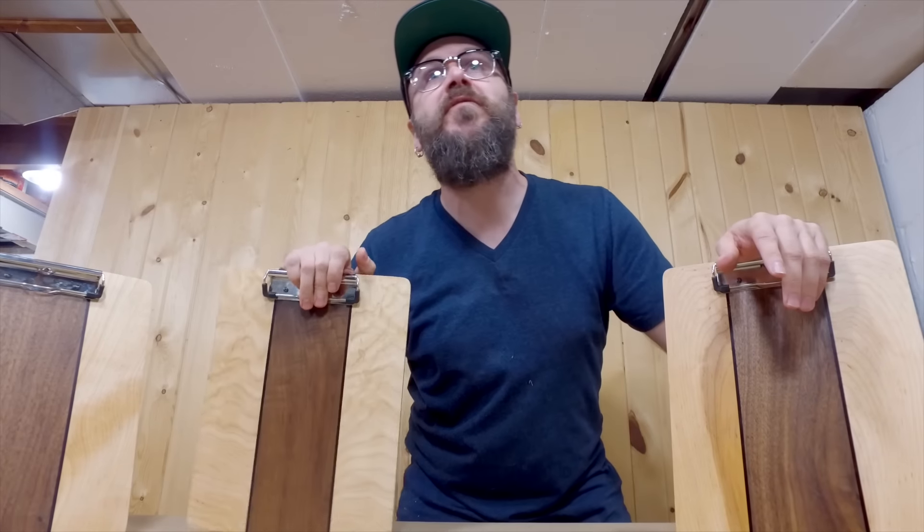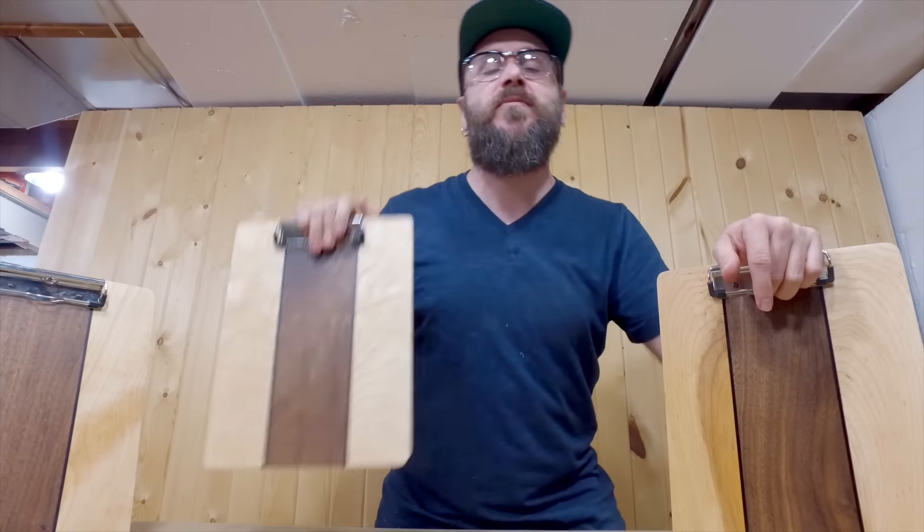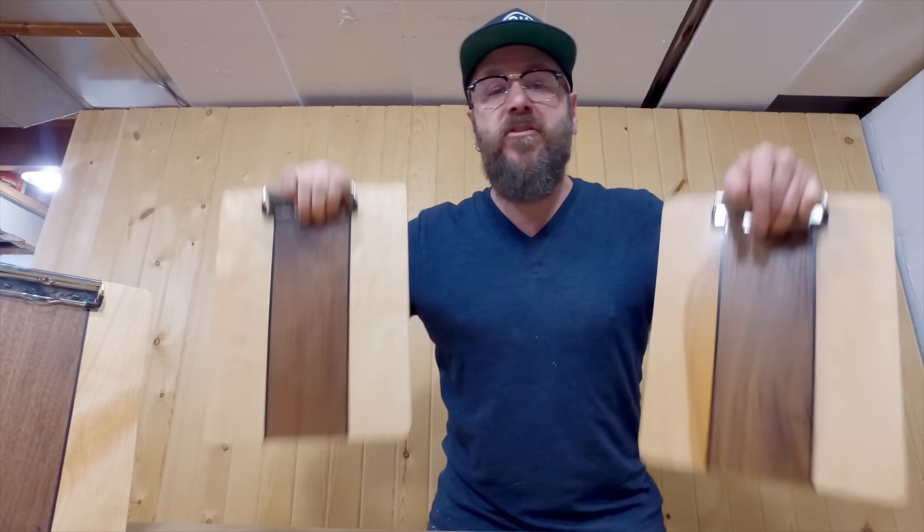I put out new videos every Tuesday and Thursday — so you have to subscribe to keep up with what we're doing. We do small projects like this, big projects like the stereo cabinet, and everything in between. Please subscribe and give me a thumbs up if you like this video. Share it on your Facebook and Twitter feeds if you think I've earned it.